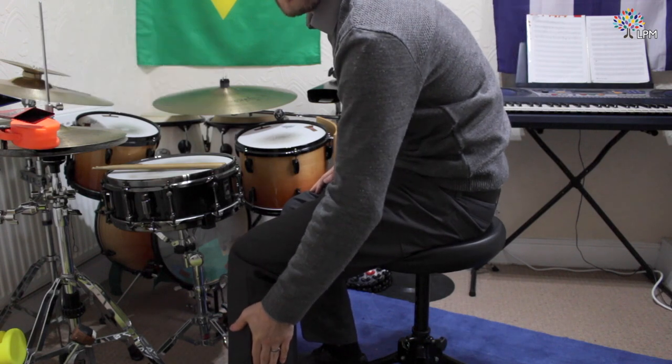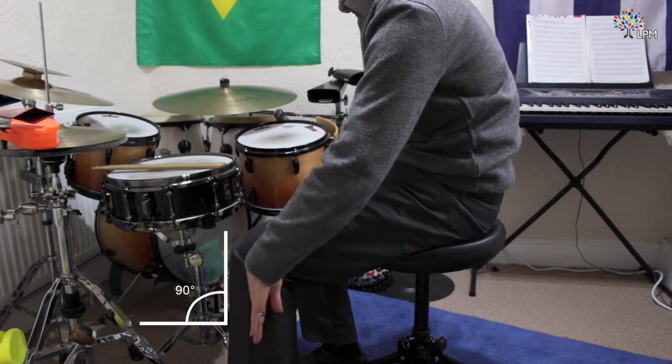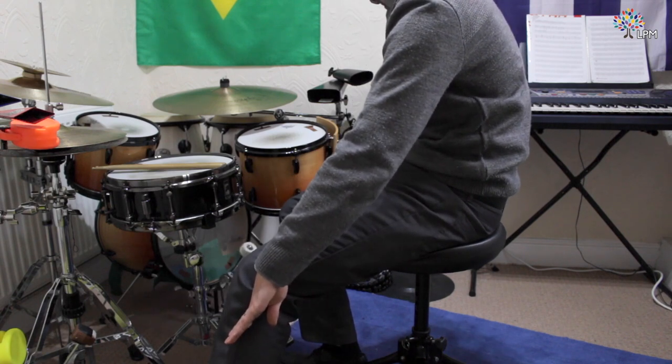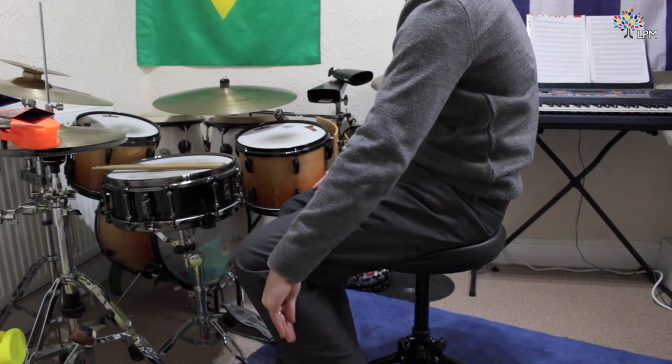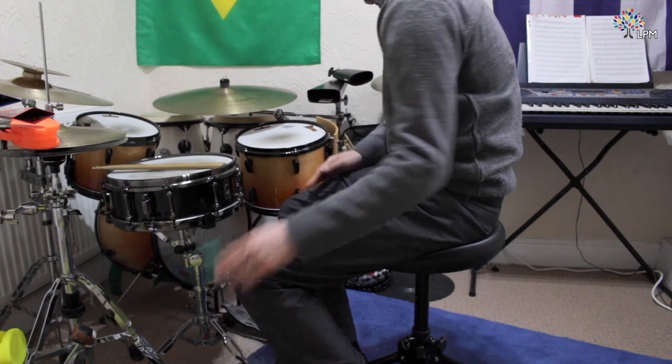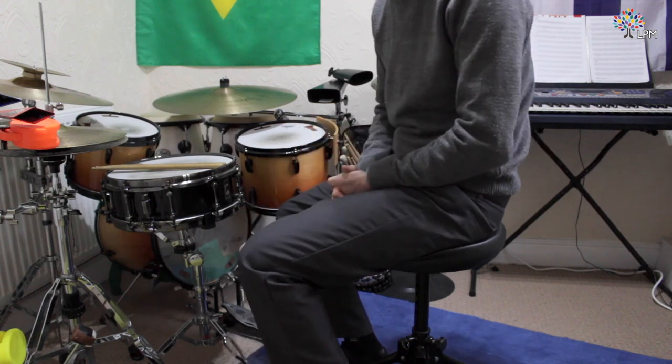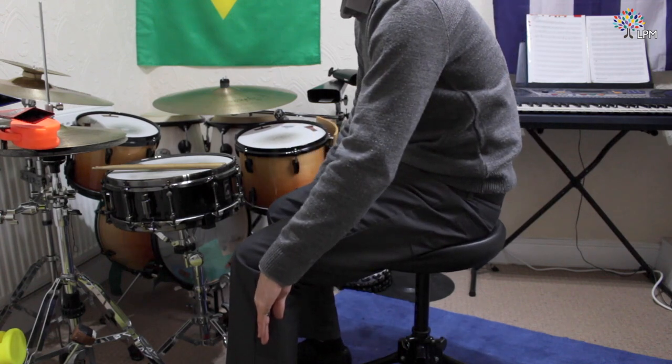Your lower leg needs to be at 90 degrees to the floor. You don't want to be out too much like this, and likewise you don't want to be too close to the drums so that your legs are past a 90 degree angle — they need to be 90 degrees to the floor.